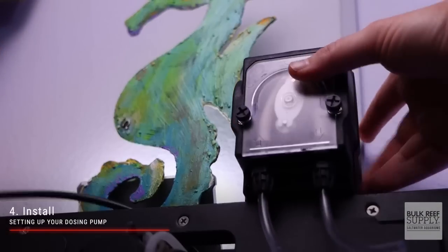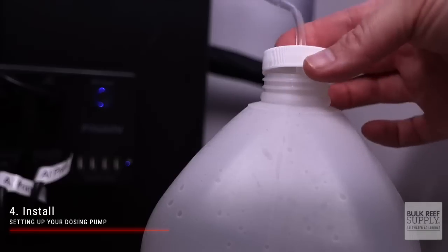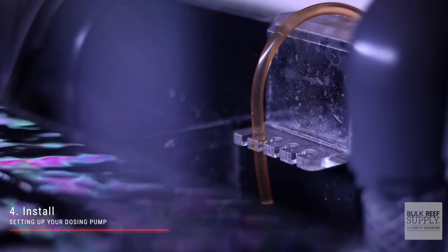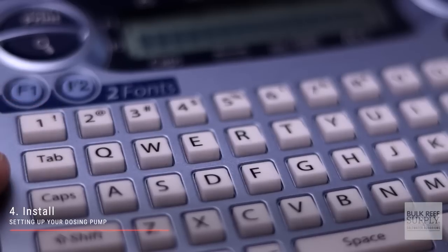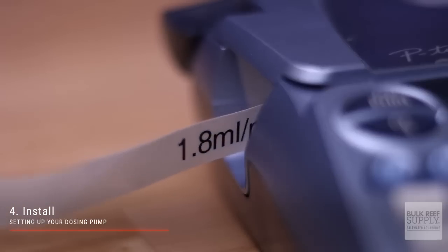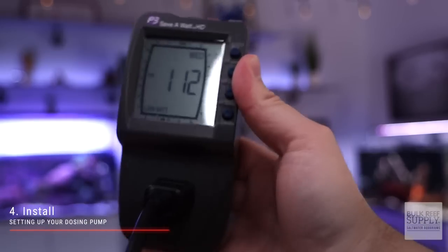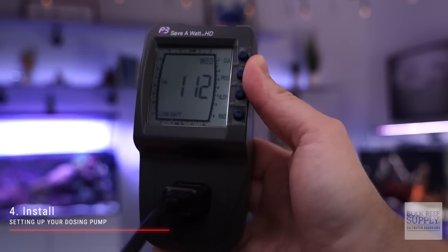Step number four is install. Find a convenient place for the BRS doser in your system setup. Place the inlet hose into the desired two-part jug and position the outlet tube in a high-flow area of the tank. To prevent clogging, do not submerge the outlet hose. Determine how long the pump needs to operate to dose the desired amount — for example, to dose 33 milliliters of two-part a day, divide 33 by 1.1 and you'll find the pump needs to run for 30 minutes. Plug the BRS doser into a digital timer or aquarium controller and set it for that amount of time.